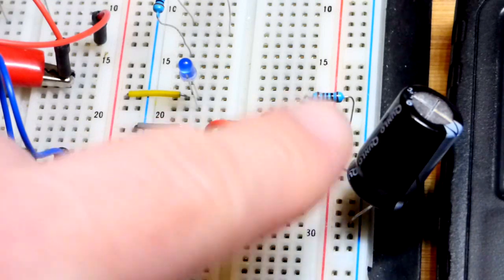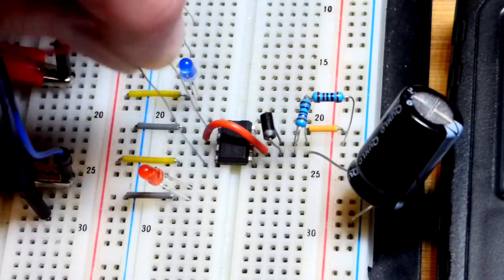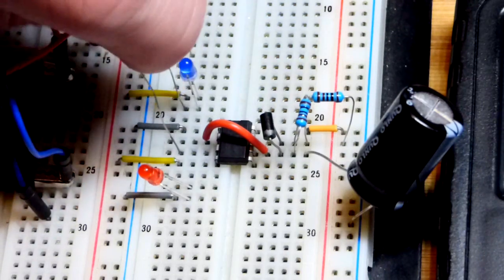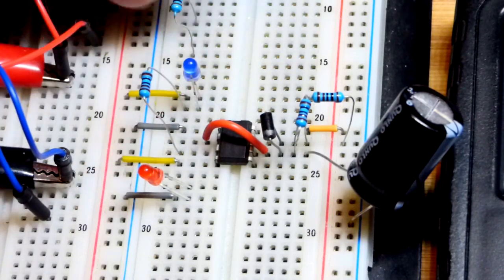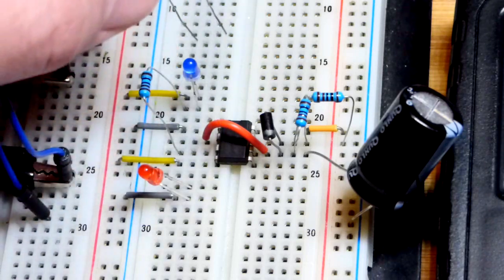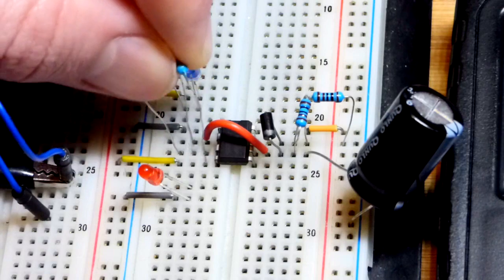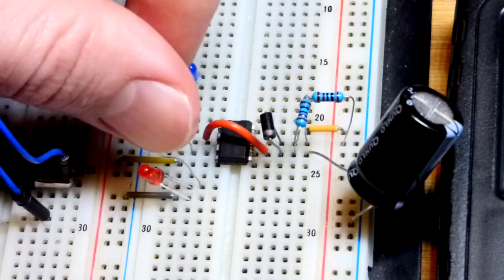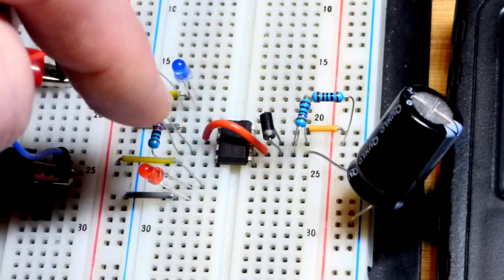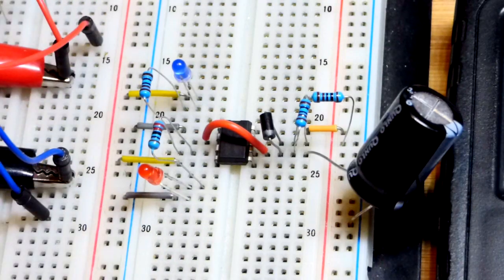That's a 1,000 microfarad capacitor. These values make the LEDs flash back and forth somewhere around once per second. The blue LED is brighter than the red LED, so I'm using a 1 kilohm resistor going to pin 3, the output pin. The resistors and LEDs are in series — short lead cathode headed to the output, long lead anode headed to the positive supply. For the blue LED, I use a 220 ohm resistor — a quarter of the resistance — because the blue LED is brighter. Long lead anode goes to the output, short lead cathode goes to ground.